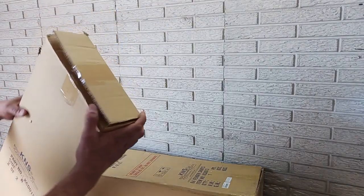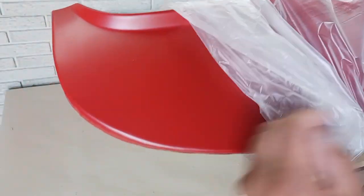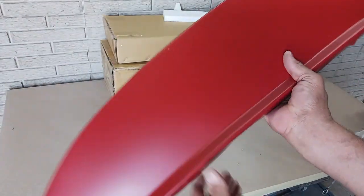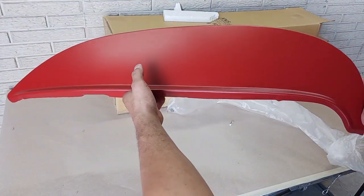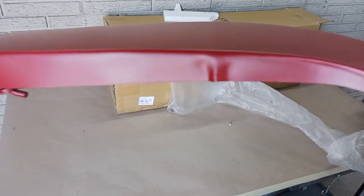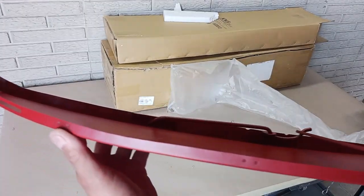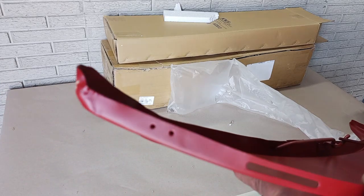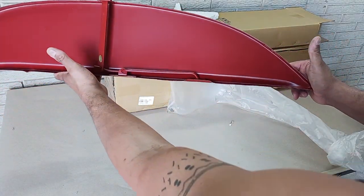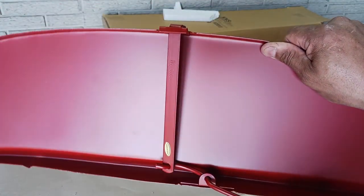First, we're going to check out these fender skirts — pretty excited about this. These are kind of new reproductions and they've got pretty nice lines. We've got new quarter panels we're going to be installing on this car, hopefully they'll all match up real nice. It only comes with the fender skirts and no other hardware. And here's the lock-unlock mechanism.